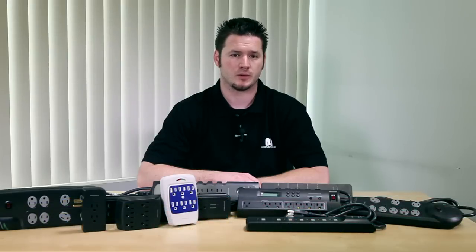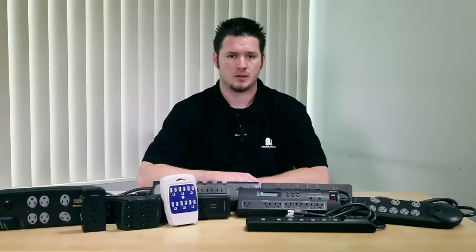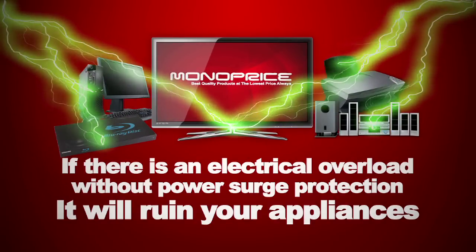most people have equipment that requires surge protection. The common function of power surge protection is expanding your power socket, but there are more important functions. One of the most important is protecting your appliances. If there is an electrical overload on your appliances without proper surge protection, it can ruin your appliances.